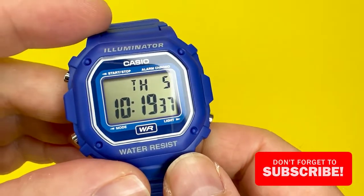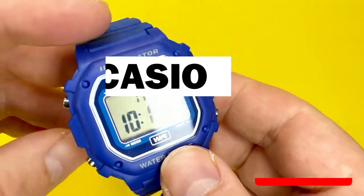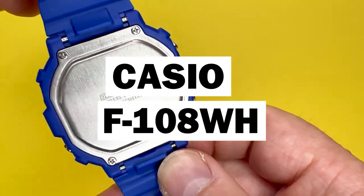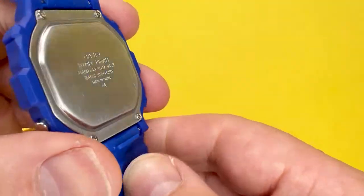Hey YouTubians, it's Tony here from We Try Anything — a channel that likes to try anything so you don't have to. Today we're going to take a look at another watch from the Casio range, this one being the Casio F108WH, with a module number of 3224.